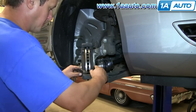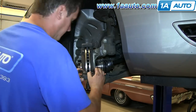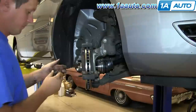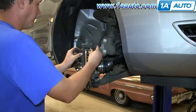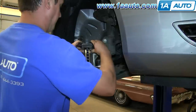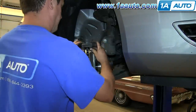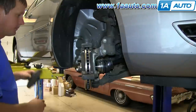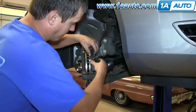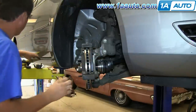Reinstall the cleaned-up steel brake pad slides into the caliper bracket. Then reinstall your brake pads, putting the tabs in their slots and pushing them against the rotor.